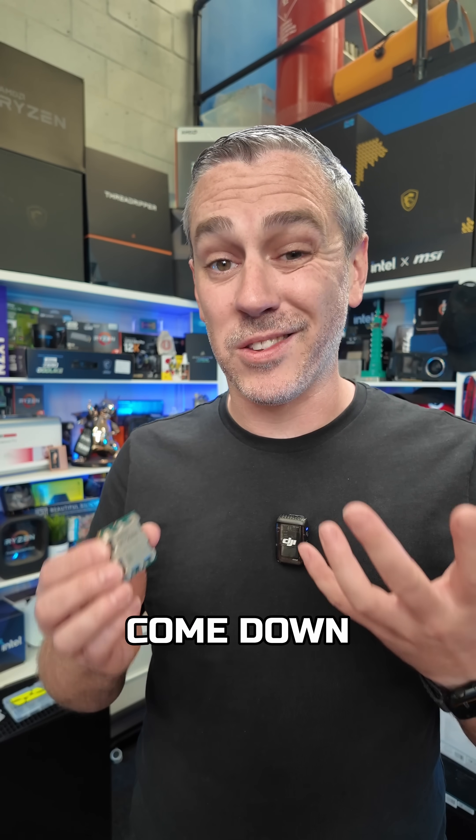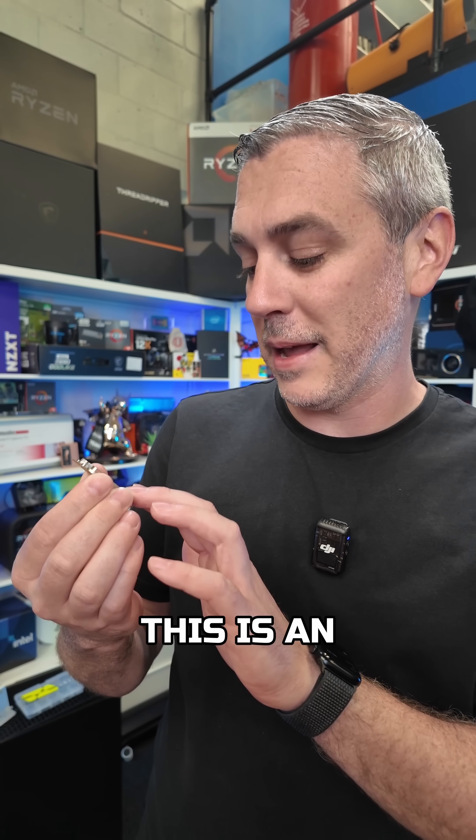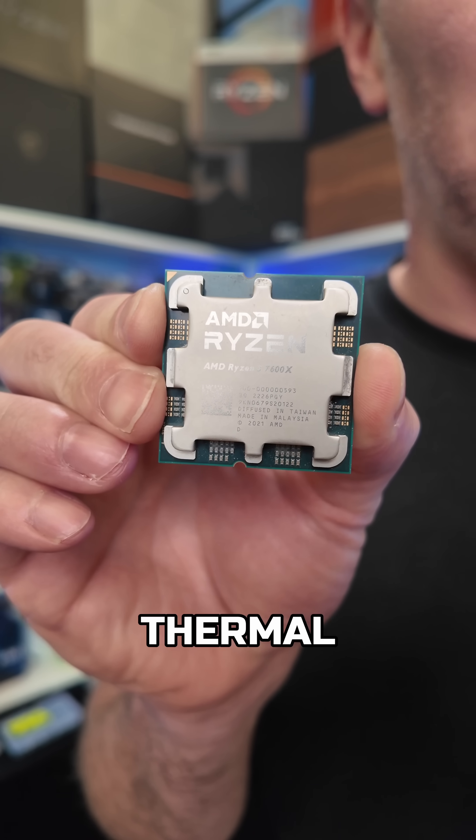When building a computer, you're going to come down to arguably the most important part, which is a CPU. This is an AMD Ryzen 5 7600X, but obviously to keep it cool you're going to need some thermal paste, and that is where Thermal Grizzly come in.